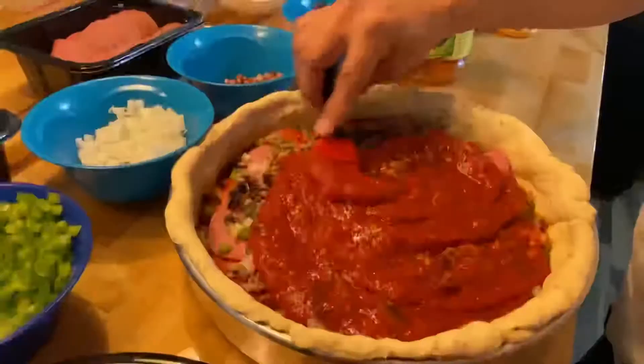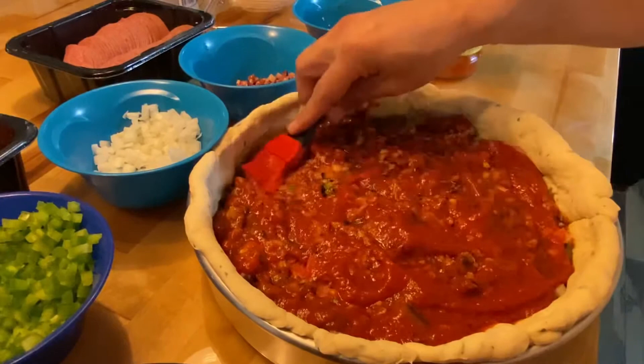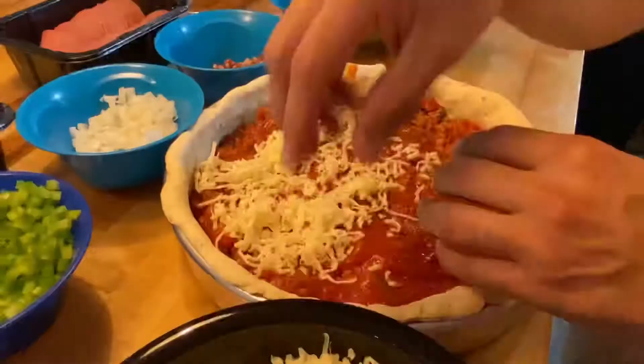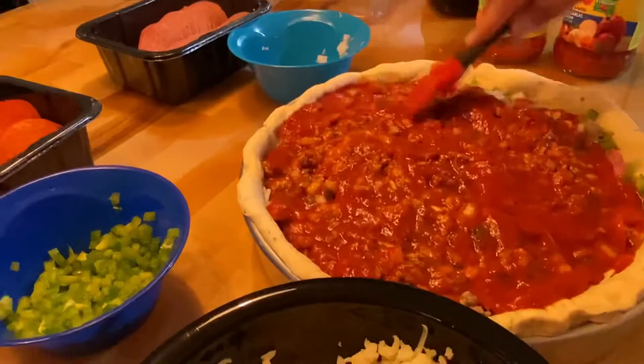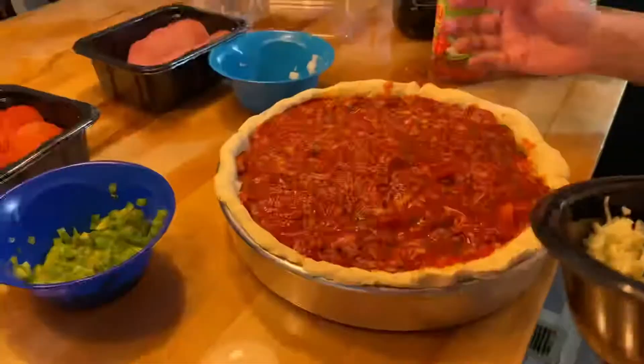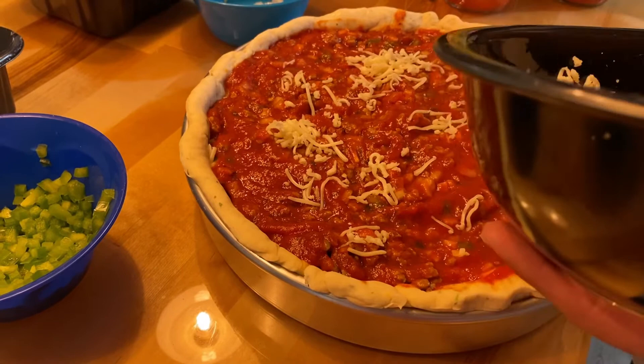Just move it around again with the baster, make sure it's all covered, then start over with the cheese. Pretty much got it all the way to the top. Now I'm just going to add the last of my cheese and sprinkle it over the top — I just want to use it all up. If you like cheese you could always add more.